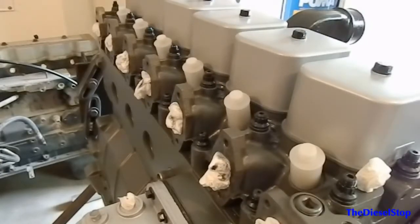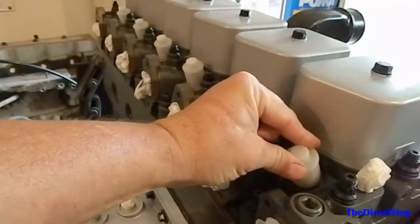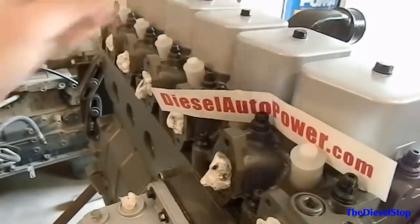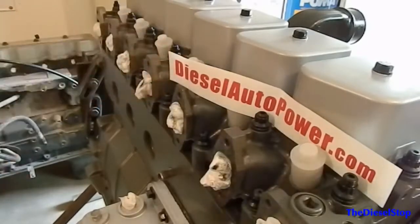That about wraps it up for today with the injectors. I can't put the injection lines on yet because I'm having the intake manifold custom made for this 5.9 Cummins, so for now we're leaving the covers on the injectors. Go check them out at dieselautopower.com — they'll be happy to have your business. Make sure you tell them the Diesel Stop sent you. If you haven't subscribed, subscribe. Next video we'll be installing a South Bend dual-disc clutch, good for 750 horses with a bigger input shaft. We'll see you later guys, thanks for watching.